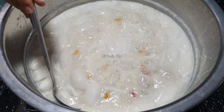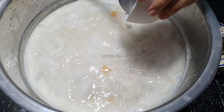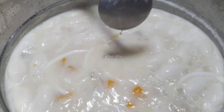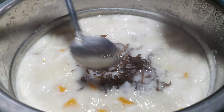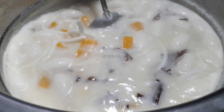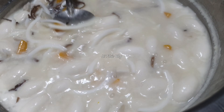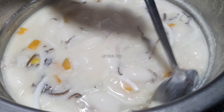Kiểm đã nấu thêm được 10 phút rồi, bây giờ mình cho phần bột bán vào – bột bán nên ngâm trước khoảng 5–10 phút trước khi nấu. Cuối cùng cho hết nấm mèo vào luôn – nấm mèo còn có tên gọi khác là mộc nhĩ. Khi nguyên liệu đã chín hết thì mới nêm đường.